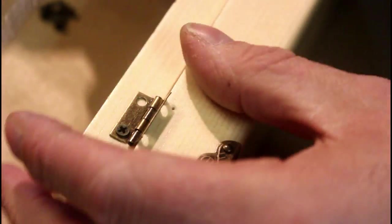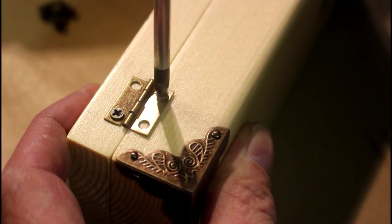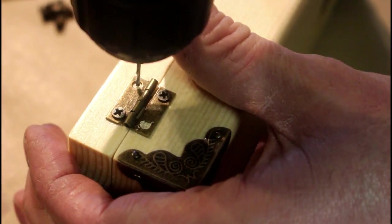I'm just putting the hinges on the back now. It's really fiddly to do — these screws are tiny — but a quick countersink with a very small drill bit gives you a bit of a pilot hole, just to help along with that.